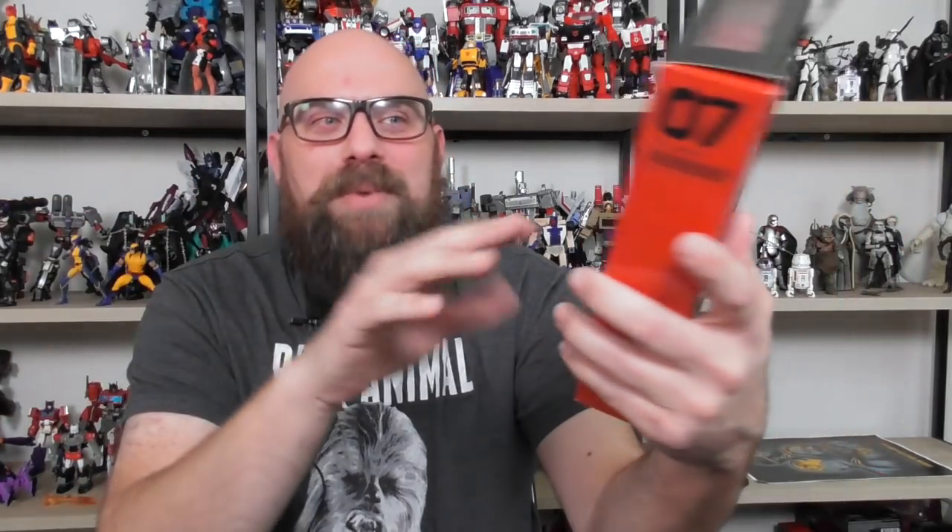Moving on to number seven: Poe Dameron. This wins the award for easily the worst likeness, worst face sculpt, and worst paint job on the face of any figure in the line. He looks so bad. He comes with a gun and a removable helmet, which is neat for the flight suit. He also comes with alternate hands — actually his whole forearm — so it looks like he took off his gloves. But why would you do that for this figure? There are so many other figures where whole limb swaps would be rad, and they did it for one of the worst figures in the entire line.